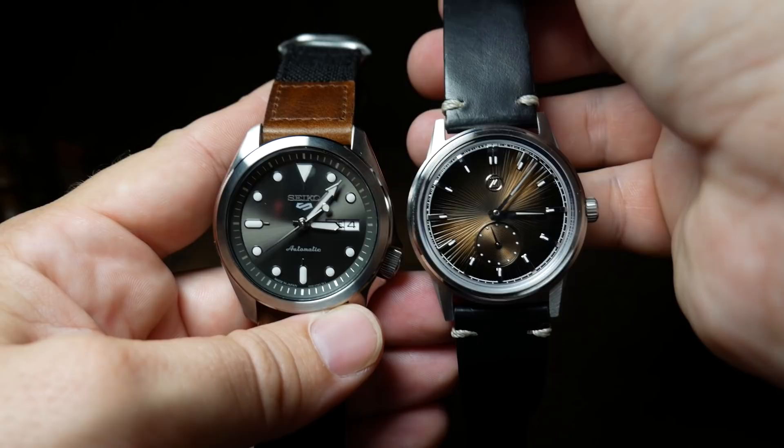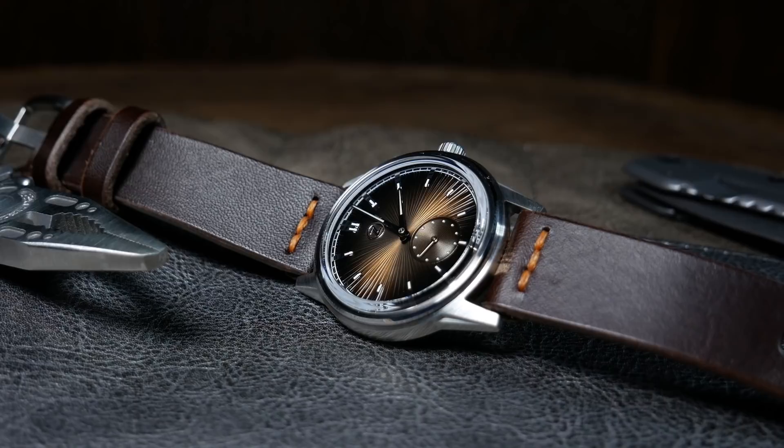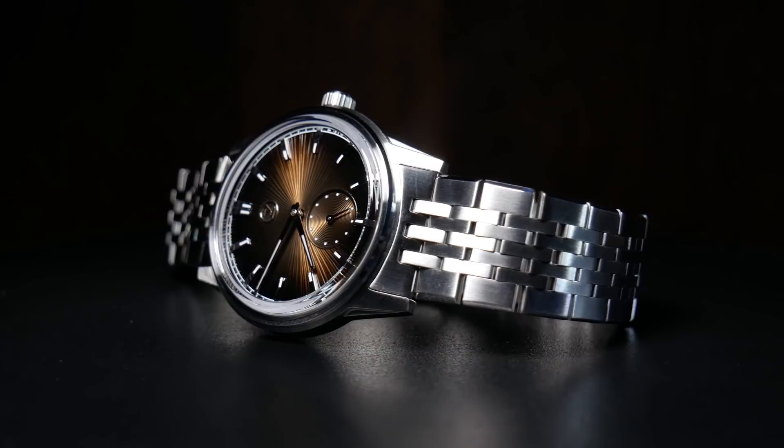I appreciate that Zelos kept this as a modern interpretation rather than going full vintage. Even though it's a 38mm sized watch, lug width is still 20mm inside its short yet angular lugs, so you're going to have plenty of strap options. And I think it shows off some of its tool watch heritage with 100m of water resistance.